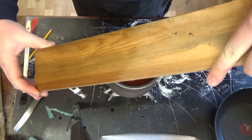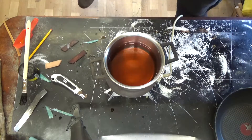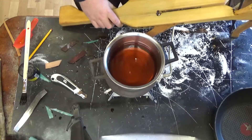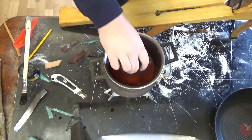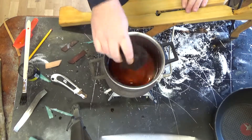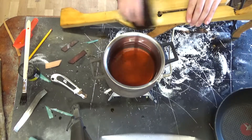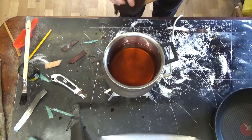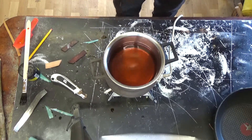Once this is dried it should leave a pretty good waterproof coating on your wood. I will be using this batch, which actually became a glue-like, putty-like substance once it cooled down, and I will apply this to all of my wood furniture, wooden tools, and toys meant for outside use.